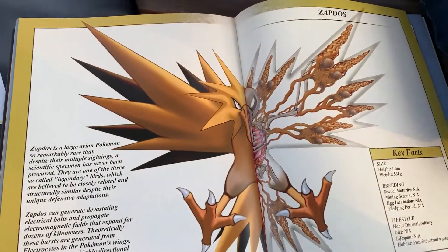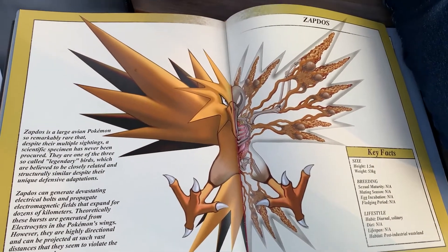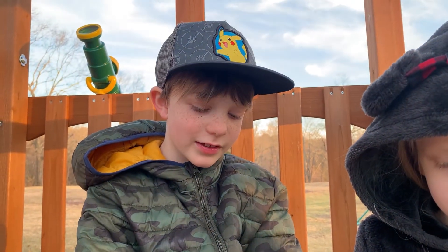Zapdos — look at this thing. It's my favorite legendary Pokemon but its skeleton is weird. I thought these were feathers but it's electrolytes.